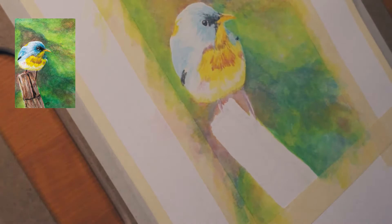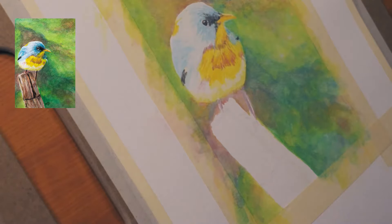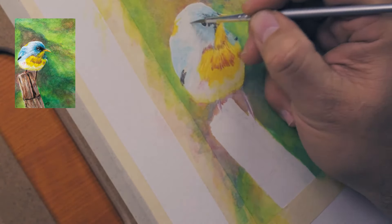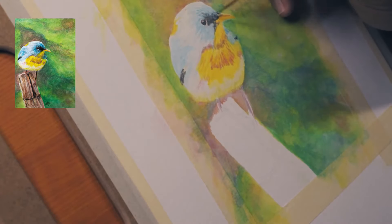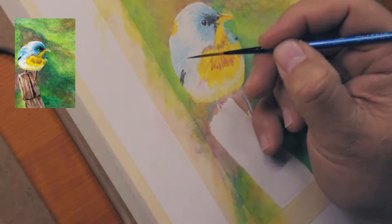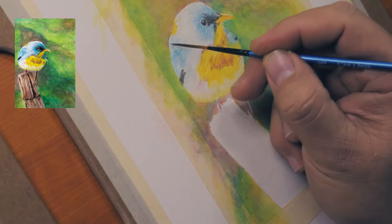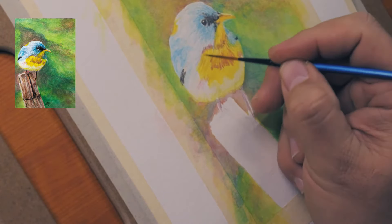Adding some highlights, adding some dark areas. In any of your drawings, you want to look for contrast — that's what makes your picture come to life. You don't want a flat image. You want to look for your darkest darks and your lightest lights. Continue to build up the black, just working on the details. If I don't like a spot, I can use some paper towel just to lift up the ink tints.